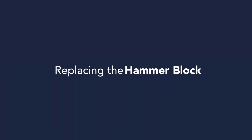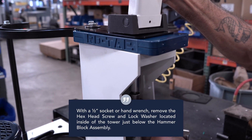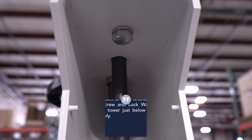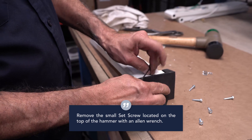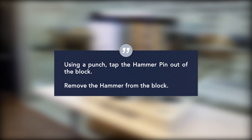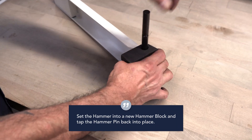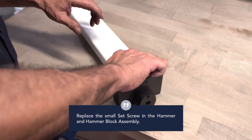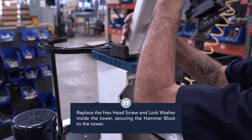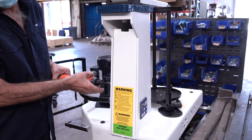Replacing the hammer block. Remove the pedestal cover. With a half inch socket or hand wrench, remove the hex head screw and lock washer located inside of the tower just below the hammer block assembly. Remove the small set screw located at the top of the hammer with an allen wrench. Using a punch, tap the hammer pin out of the block. Remove the hammer from the block. Set the hammer into the new hammer block and tap the hammer pin back into place. Replace the small set screw in the hammer and hammer block assembly. Replace the hex head screw and lock washer inside the tower securing the hammer block to the tower. Replace and secure the pedestal cover.